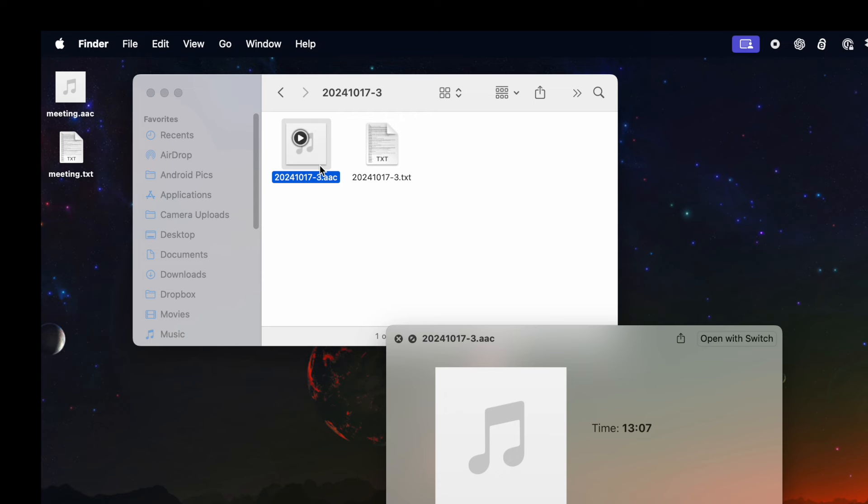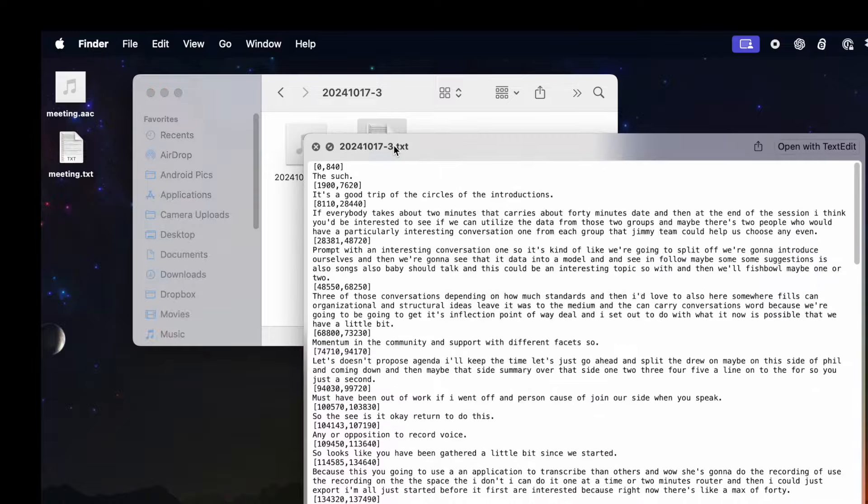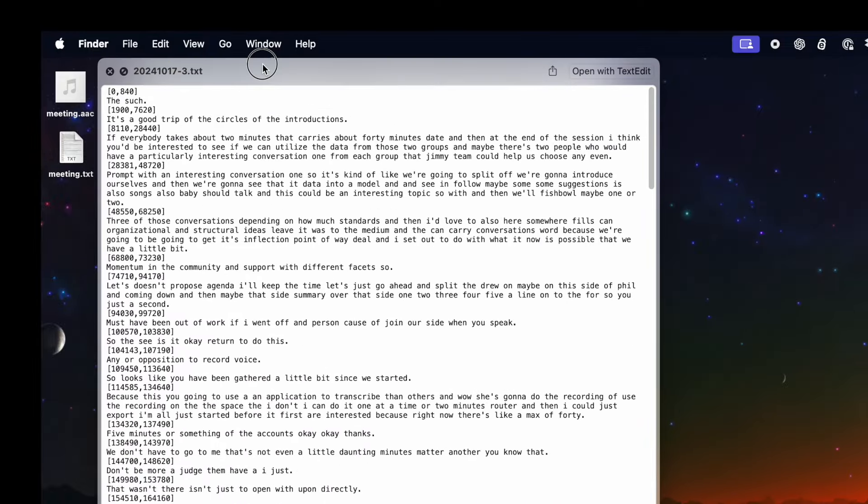You can hear it's a pretty noisy environment — there are introductions happening, people in separated groups, background chatter. But then we go to the text file and the transcript is actually pretty useful. I will note that there are a lot of little time marks in the text, which makes it really difficult to read.